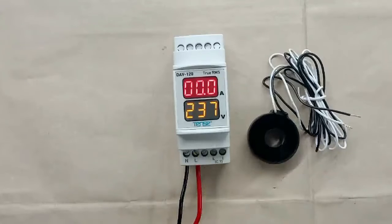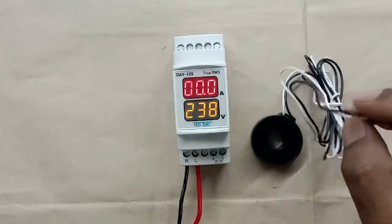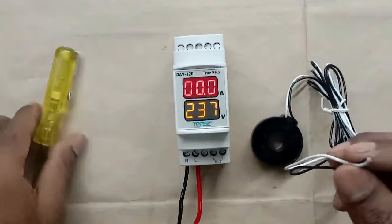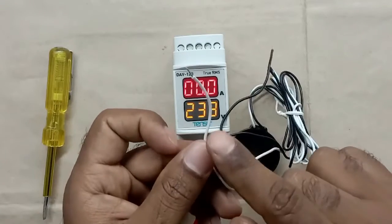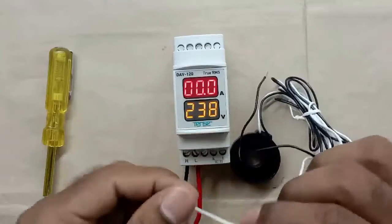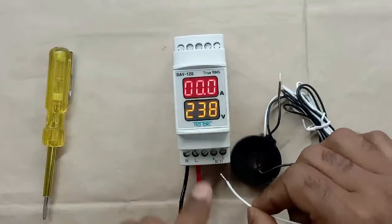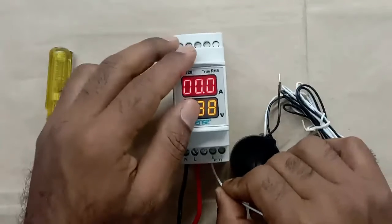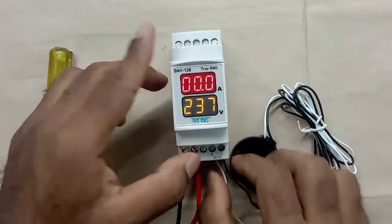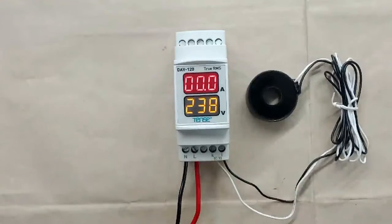If we want to measure current now, we have to connect the CT also. When you look at this CT, you will find two wires for connection — one white wire and one black wire. Bring this white wire and where K is written, connect this wire with that terminal. And where I is written, connect this black wire with that terminal. So the connection of this meter is now completed.